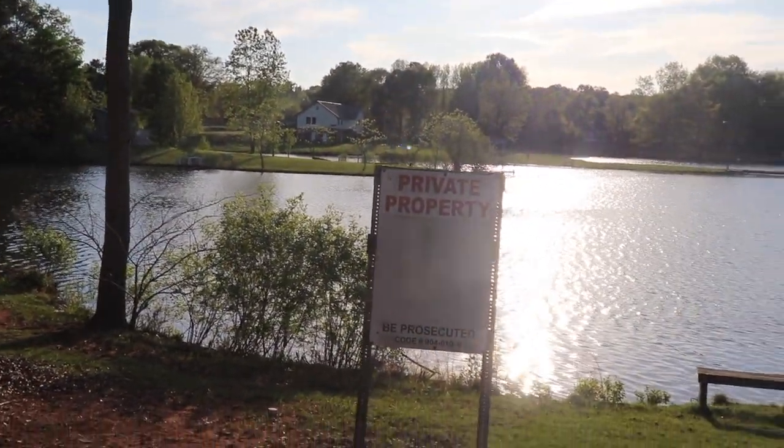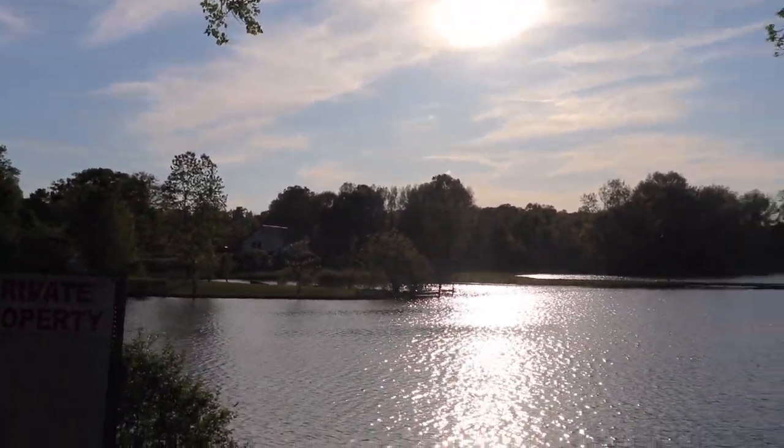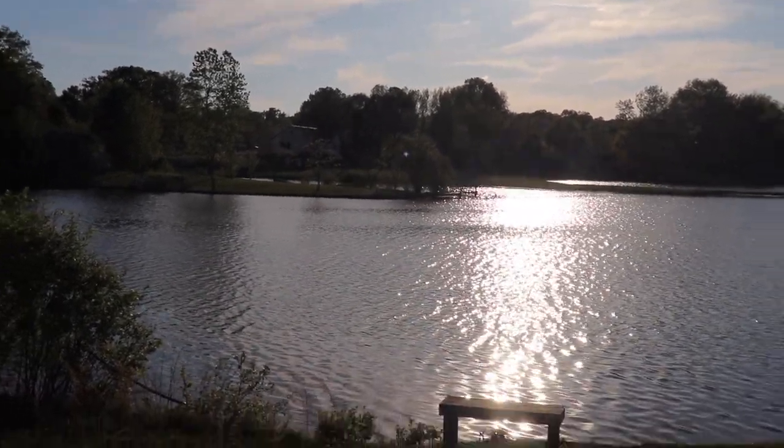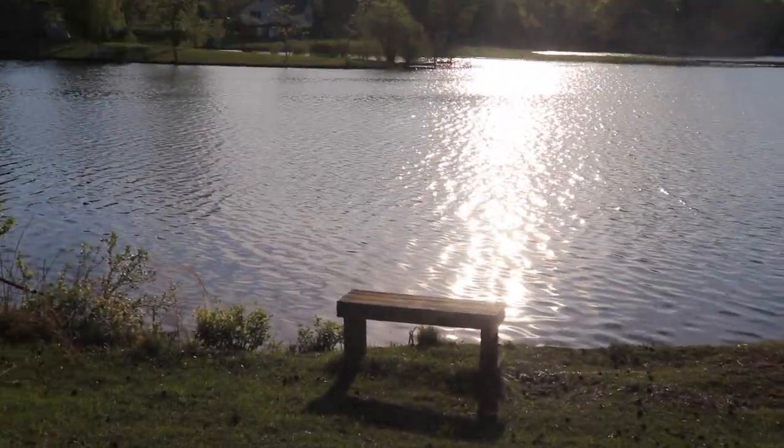I'm showing you how the sun is shining down on the lake, and the camera really just didn't do any justice. It was just absolutely beautiful and I wanted to share it with you, so I hope you enjoy the view.